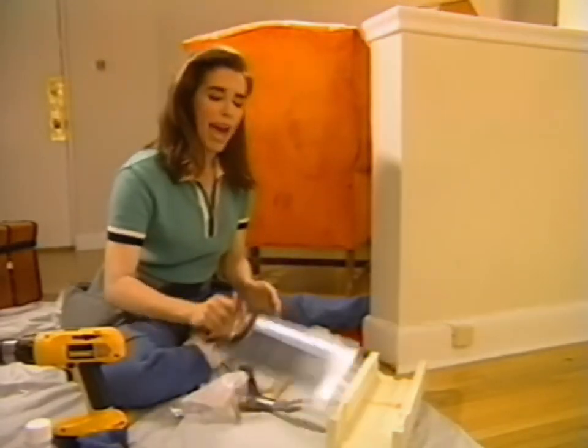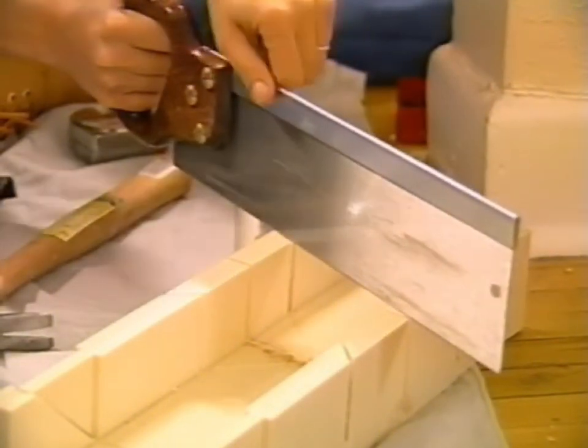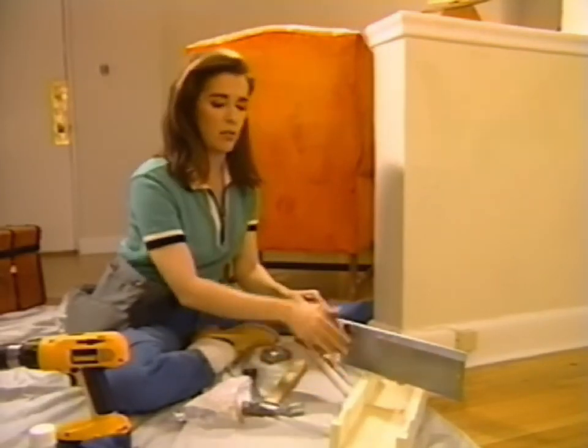The reason they call it a back saw is because it's got this nice strong spine on it which keeps the saw blade from wobbling as you're cutting, so it provides a lot of support, especially for using it in a miter box.